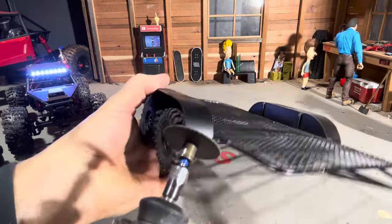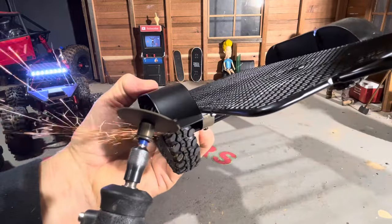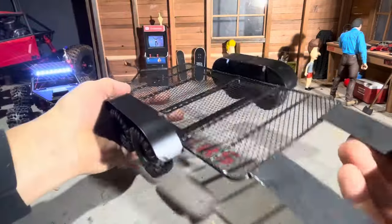I really don't like the fenders on this thing — they're pretty squared off and look kind of cheap, so I'm going to go ahead and round them out a little bit to make them look better. Alright, that looks a little better. Took another five minutes, no big deal.